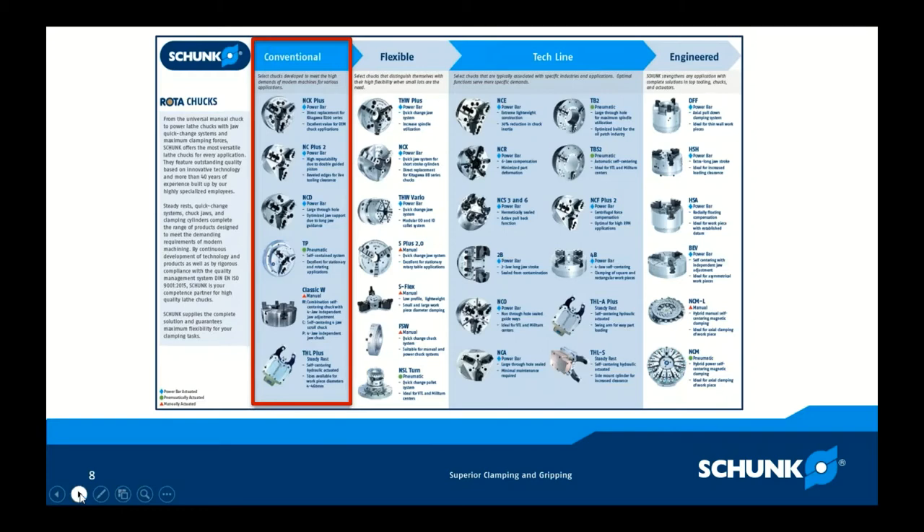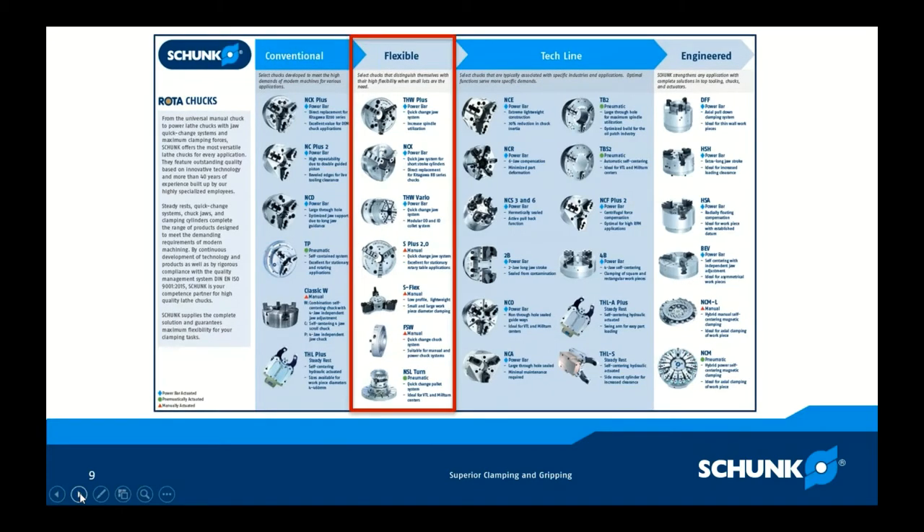Moving over to the flexible line — these chucks distinguish themselves with high flexibility when small lots are needed, though they can also run high production volumes. When you're switching out and doing a lot of changeovers, we look at the flexible line. The THW Plus is at the top — one of our flagship chucks. It's a power wedge bar design, quick change chuck system, and one of our first go-to chucks.